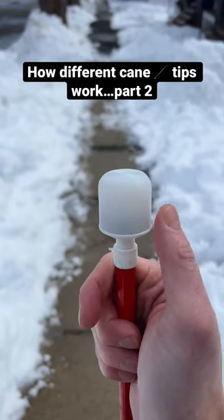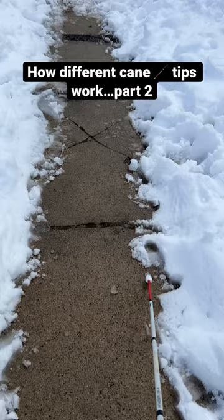This is a marshmallow roller cane tip and it's designed to be rolled left and right along the ground using constant contact technique. This is probably one of the most popular cane tips out there.